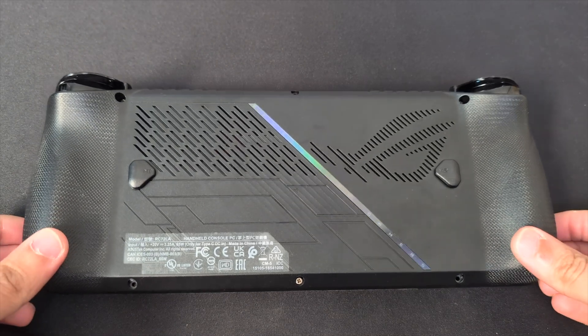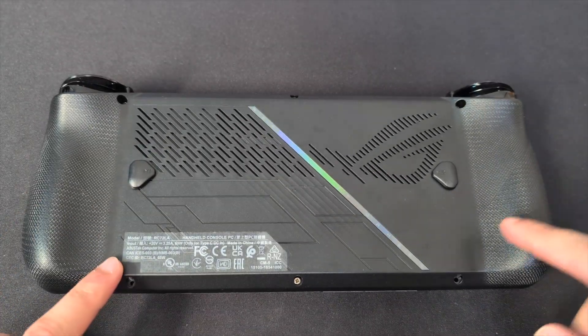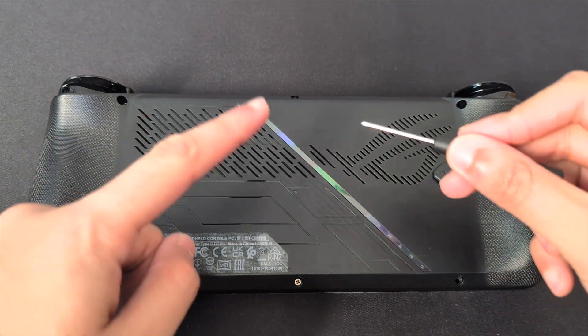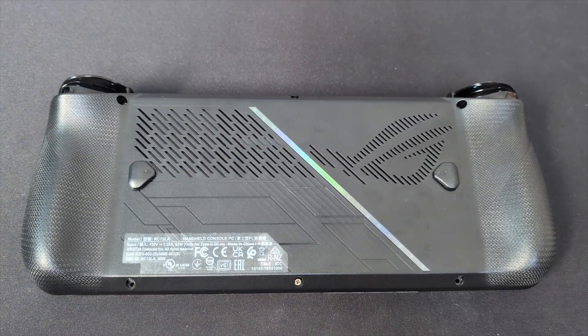Hi guys, Macintosh Guide. Today we're going to be looking at upgrading our ROG Ally X. As you can tell I've already taken out most of the screws, but there are six screws in total that we need to remove and we're going to be upgrading it with a two terabyte Ricoh drive. So let's get straight into it.